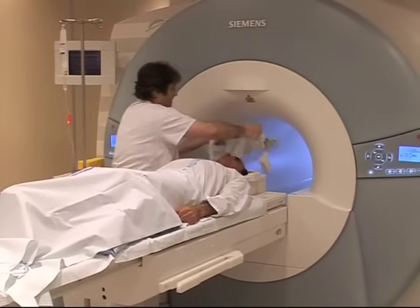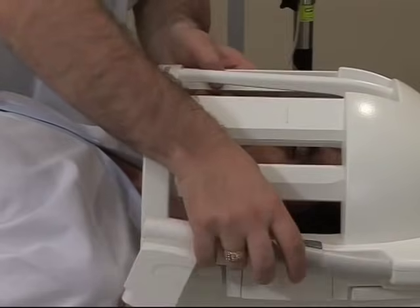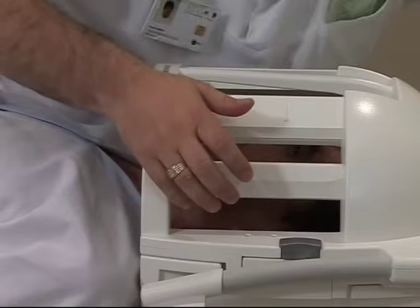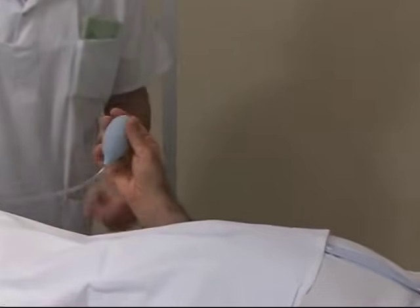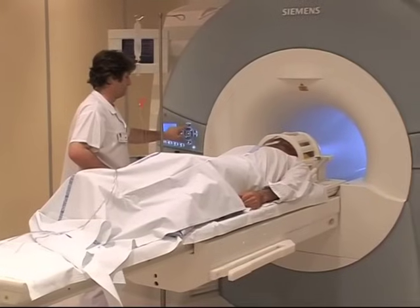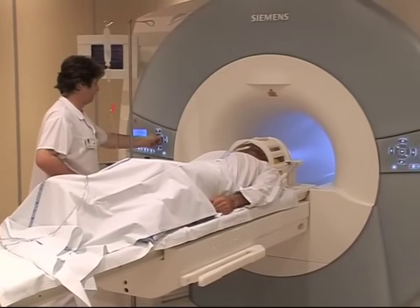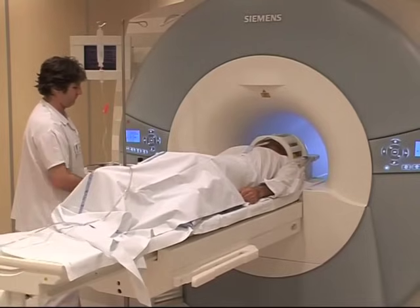The procedure goes as follows. You lay comfortably on your back. We place a strange box over your head — it's actually an antenna. Don't worry, it's not uncomfortable. This is a little pear-shaped bell. If you have a problem, you can call me by pressing on it. I'm placing it in your right hand. Then you are slid into the tunnel which is open at both ends. Now all you have to do is stay calm. You might even fall asleep.